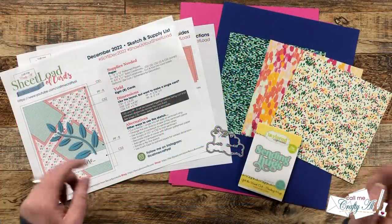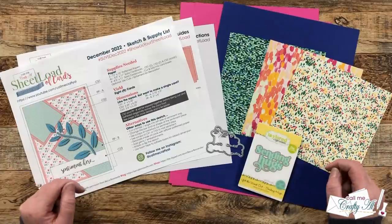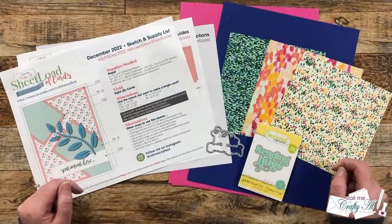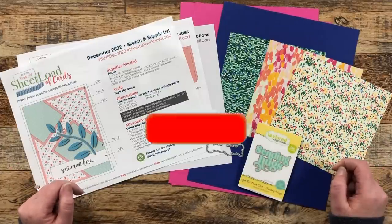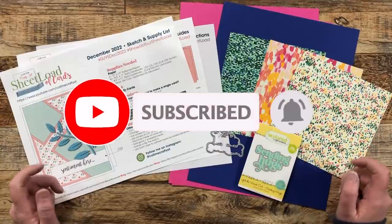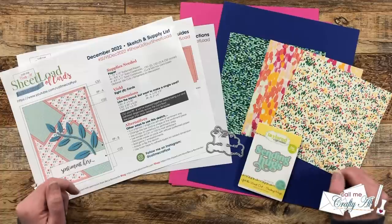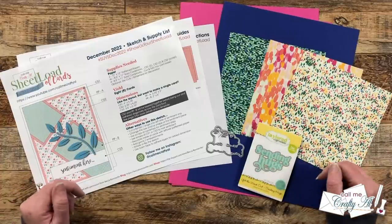My name is Alicia, but you can call me Crafty Owl. Thank you so much for stopping by today. If this is your first time to my channel, I hope that by the end of this video you'll be inspired to click on that subscribe button below and ring that bell for notifications. And if you're already a subscriber and regular viewer, welcome back. I'm so glad that you're here again.